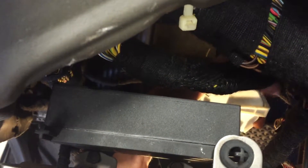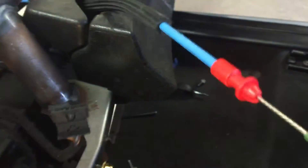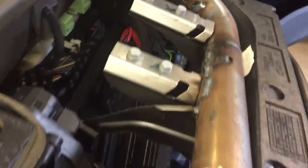You can see that giant clip — you're just gonna push down, pull it back, and it'll come all out of that slot. And this wire, just pry it from its clip. This is obviously gonna have to slide out through there. Remove the fuse box and slide it through the frame as well.